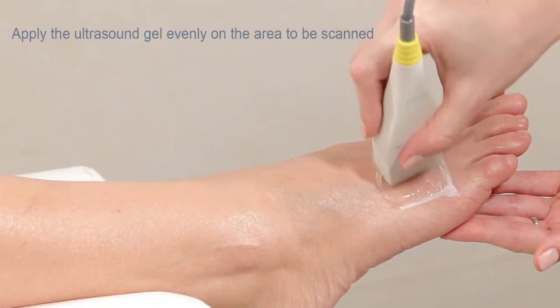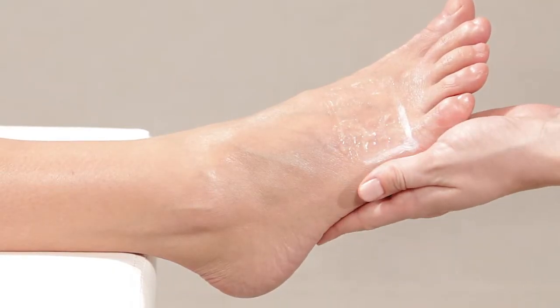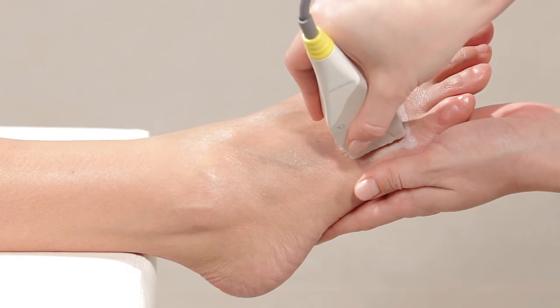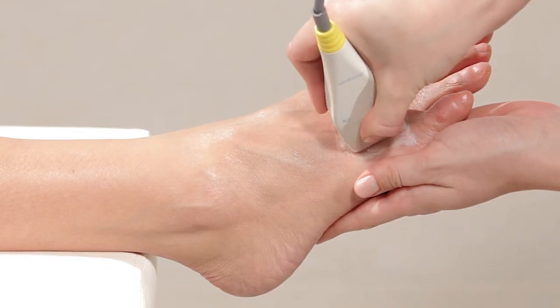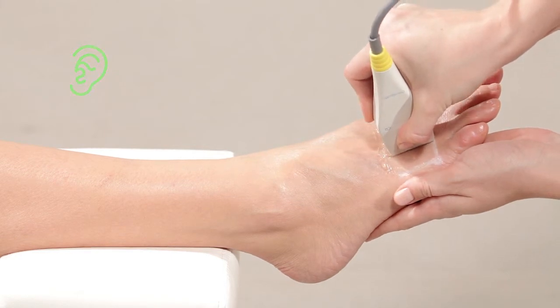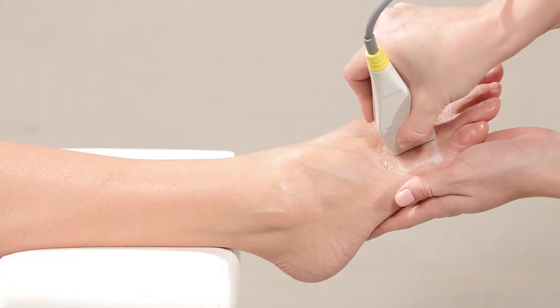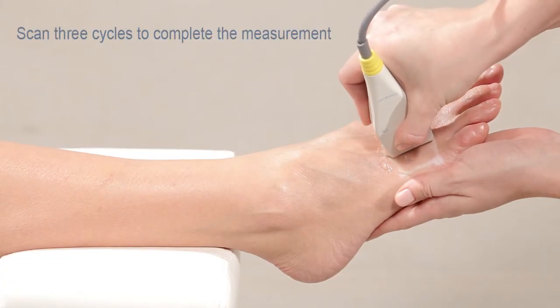You are now ready to begin measurement. Press start. Begin scanning the flat surface of the bone by moving the probe back and forth one to two centimeters in each direction. A beeping sound confirms that you are measuring correctly. Each scanning cycle should take about 20 seconds. Scan three cycles to complete the measurement.